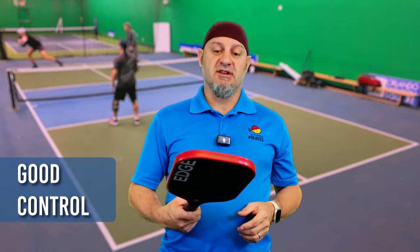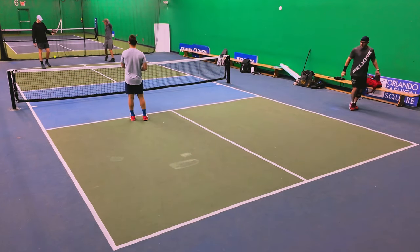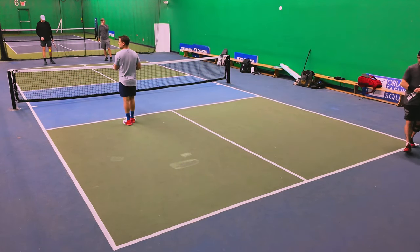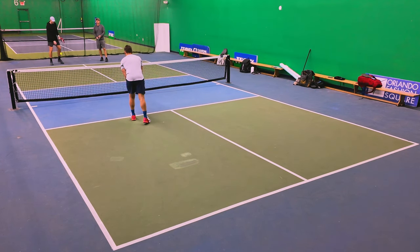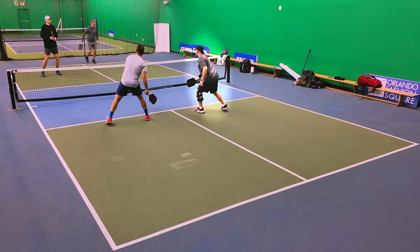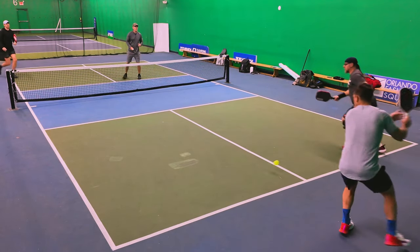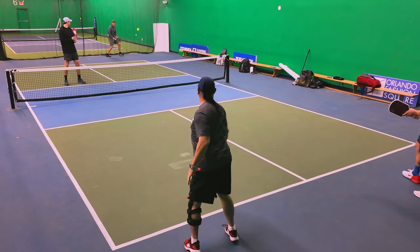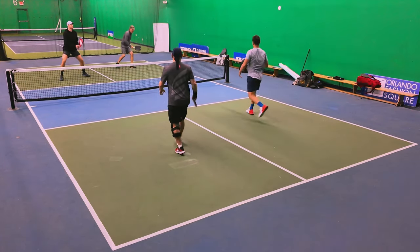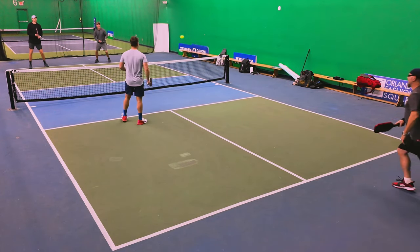First impression playing with this paddle: they didn't lose anything with the control with the additional power. I first like to gauge a paddle by its serve and serve return — can I get the ball deep without much effort? Right off the bat I can see on this paddle I'm literally hitting the back line. Very first game playing with this, I'm able to paint the back of the line, as you're seeing here, without much effort. So I can definitely tell that this paddle has more power than its predecessors.